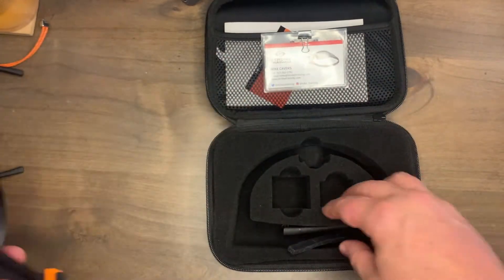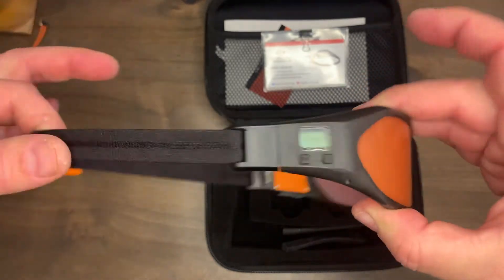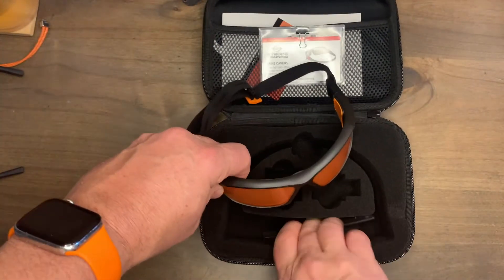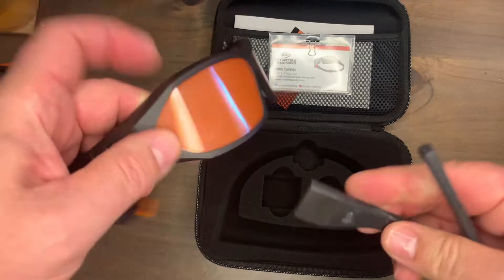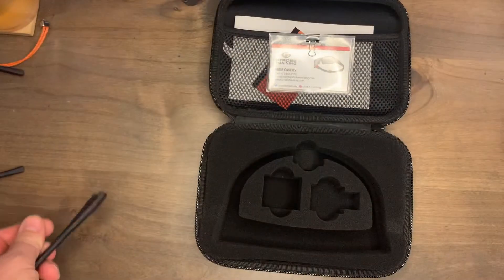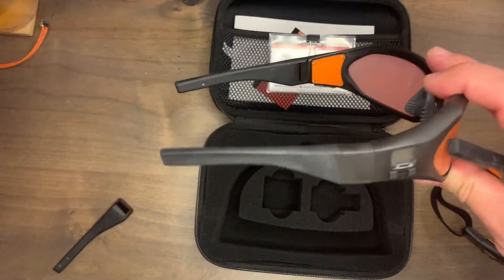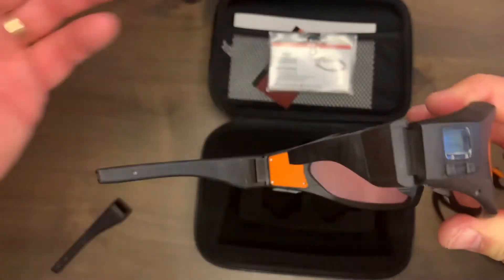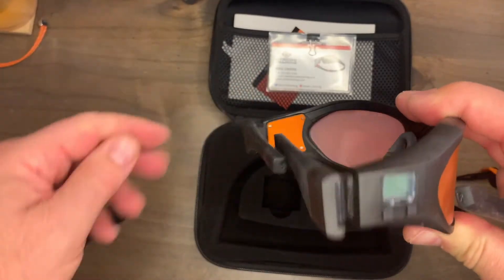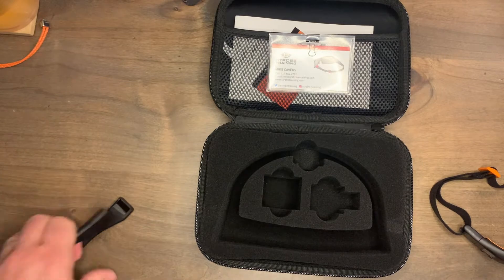You can see the Sport Plus Tactical has this strap, and it also has a bonus feature — these temple arms. So you can swap out the strap for the temple arms, and they look something like this. If you don't like the strap, you can use the temple arms instead. They bend down and fit back in the box.